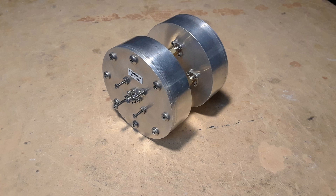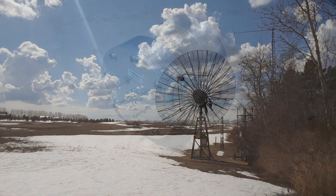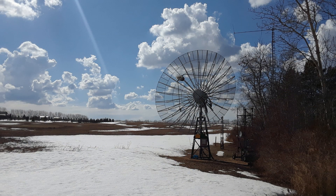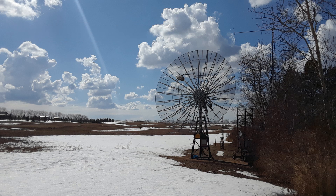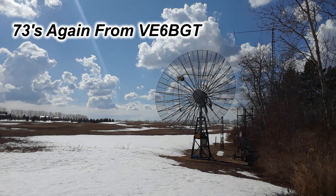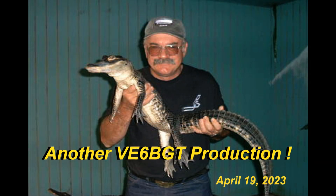I'll see what happens with the traveling wave tube amplifiers first and then go from there. So that was a nice short little video on my ongoing 10 gigahertz experiment. As you can see it's April, the spring is almost sprung, and I'll be getting back to work on the 6-foot offset dish here shortly. Stay tuned — 73 for now from Victor Echo 6 Bravo Golf Tangle.